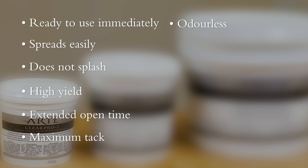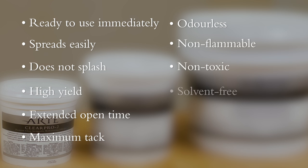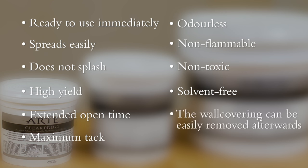It is odourless, non-flammable, non-toxic and solvent free. The wall covering can be easily removed afterwards.